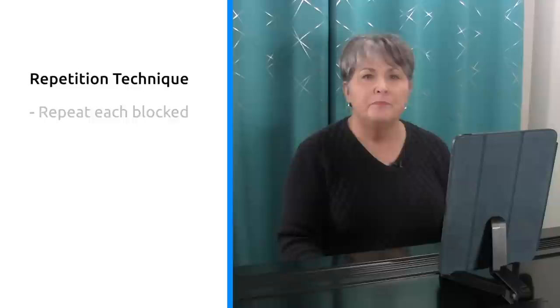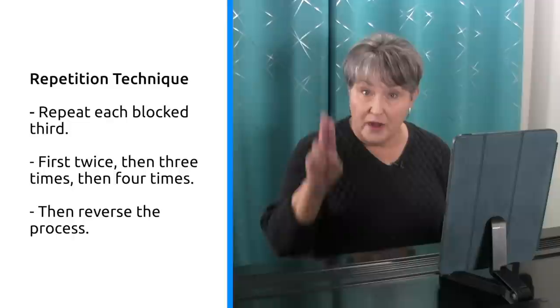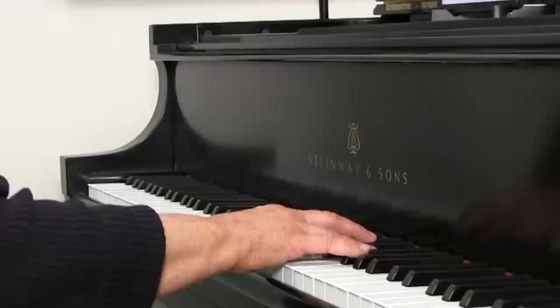Now let me show you some practice techniques based on repetition. Remember why we're subjecting ourselves and others to these annoying repetitions — we need to build muscle memory. The first technique is based solely on repetition: intense repetition. I'm going to add this first technique to the block thirds that I just showed you. I'll repeat each block third first twice, then three times, then four times, then back to three, two, and one. I find that this kind of repetition slows down my hands so I can think before I play. Then I'm able to set the pattern in my eyes, my memory, and my muscles. Unfortunately, this could sound like a jackhammer.